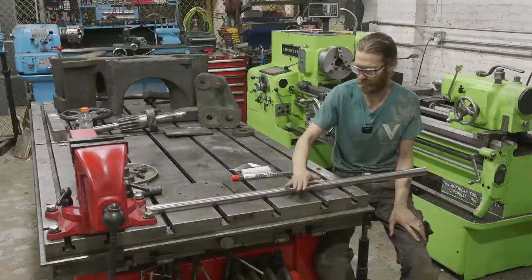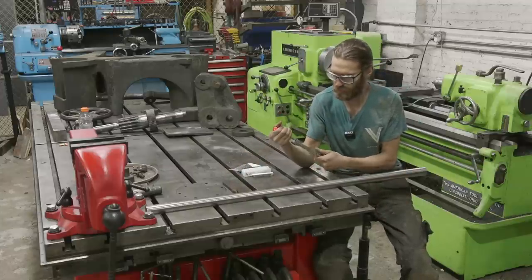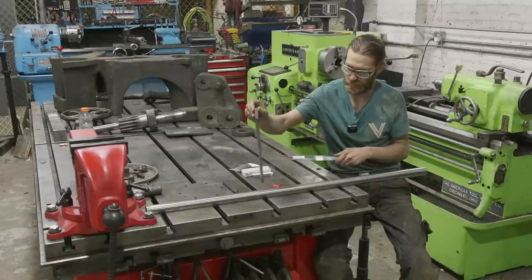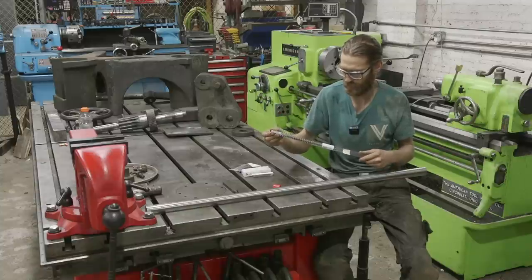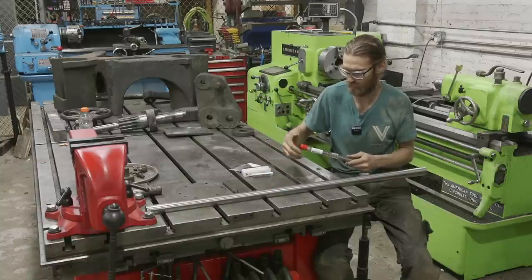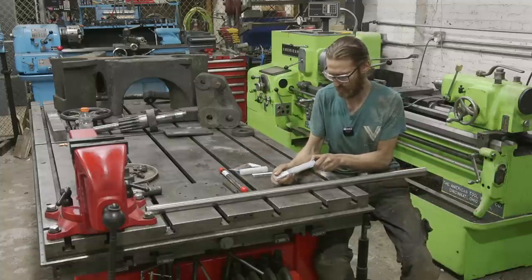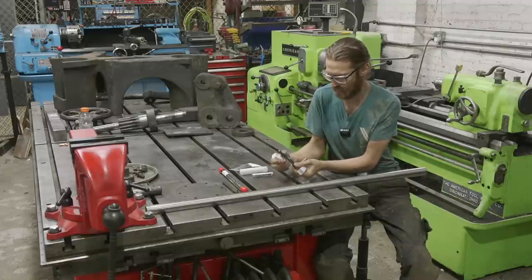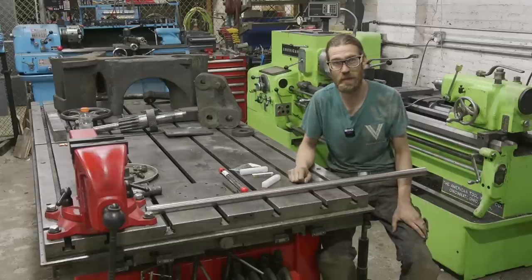We got the bar and went ahead and got myself a brand new square broach. I am terrified about this thing — 300 bucks and I don't want to drop it and I don't want to break it, and I've never used a square broach before. I also got myself a brand new Klean 17/32nd stubby drill bit. So let's get to work and get this guy made.